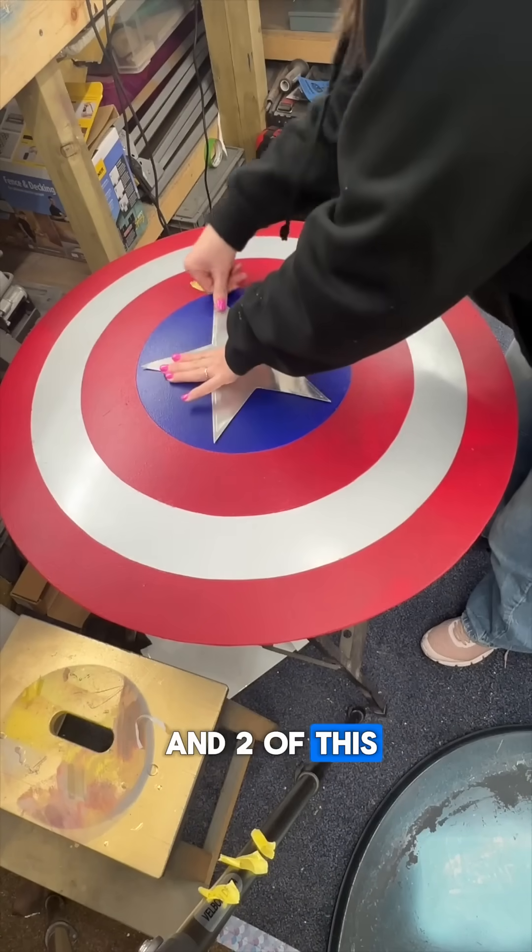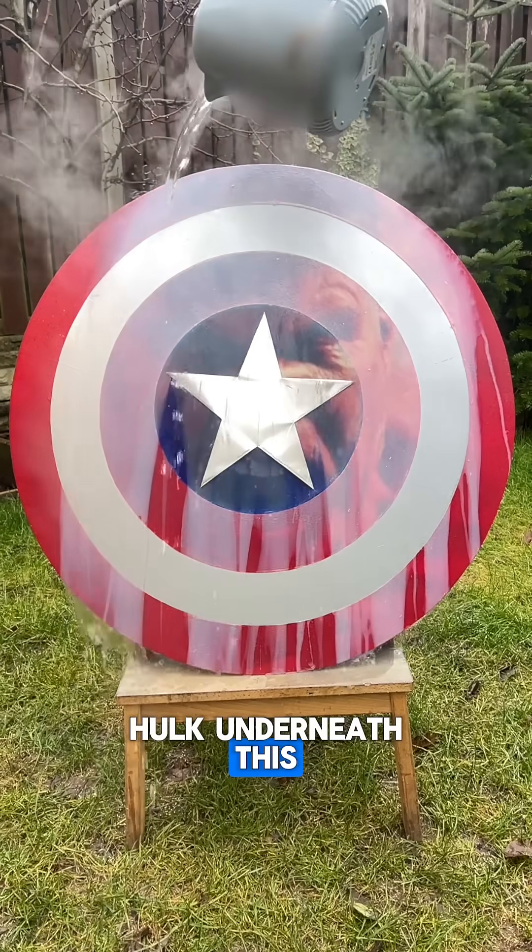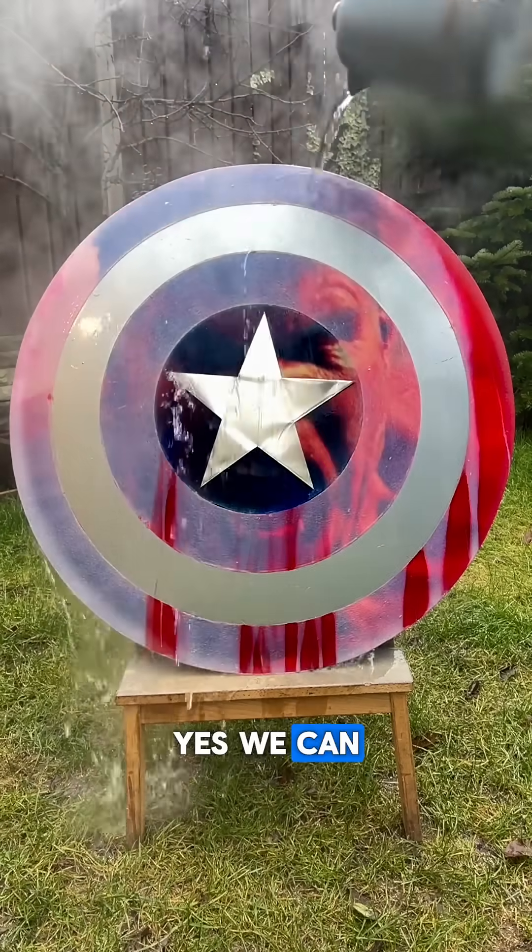Now's the big moment — will it work? Can we see the Red Hulk underneath this? Yes we can! Success!